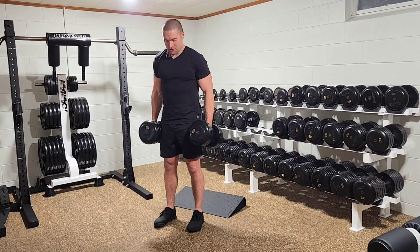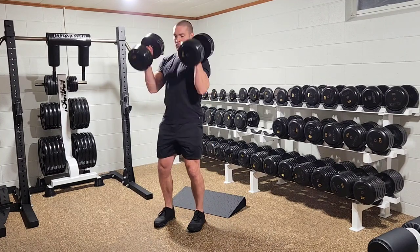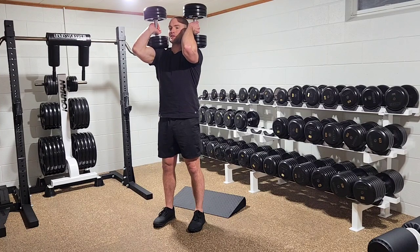It starts out just like the traditional Dumbbell Front Squat with a clean to the front rack position — high elbows, dumbbells resting on shoulders.